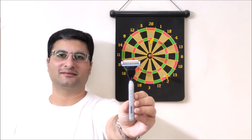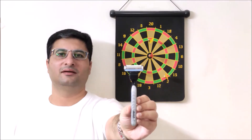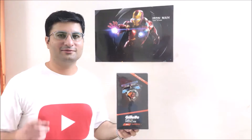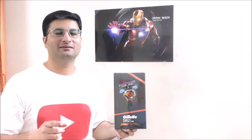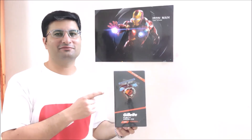Friends, earlier I have been using Mach 3, but I know Gillette offers more with its Fusion series. So I bought the Gillette Fusion Pro Glide with Flex Ball gift pack. Well, what are we waiting for — let's start the review.